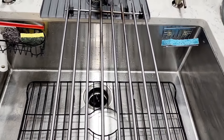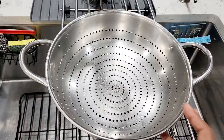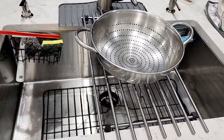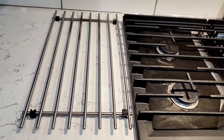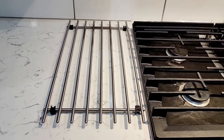Another thing I use this for is draining — like probably rice, noodles, or some veggies — I just put it on top of this and the water drains down the sink. I also use this beside my stove, so if I have to take out any hot pans or pots I put them on top of this so I don't have to leave them on my stone and spoil it.